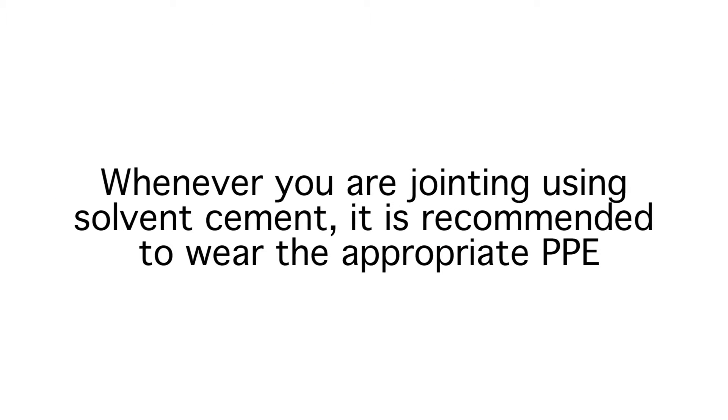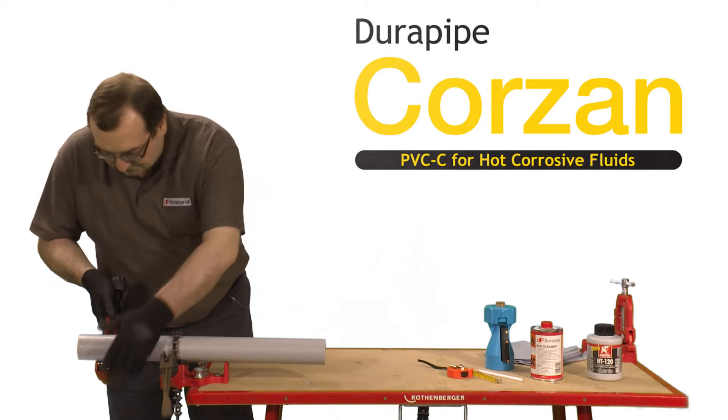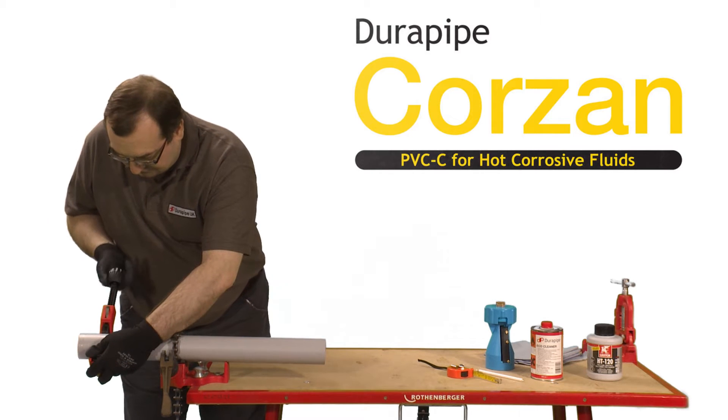Whenever you're jointing using solvent cement, it's recommended to wear the appropriate PPE. It's important to make sure the pipe is cut clean and square — a wheel cutter is best for this job.